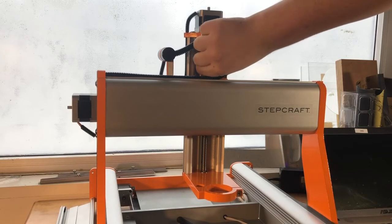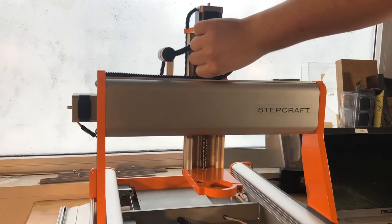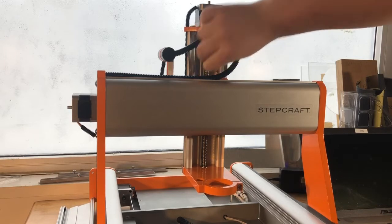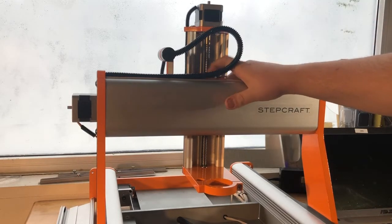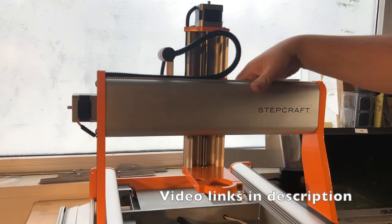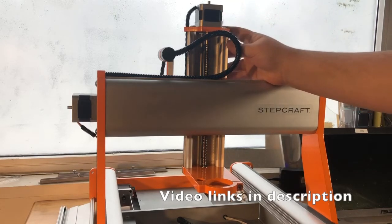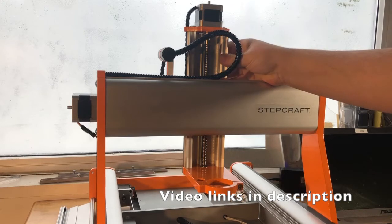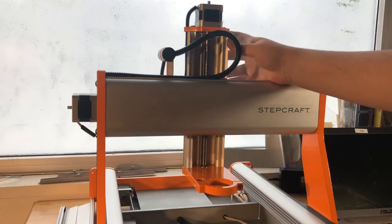If you're experiencing a lot of binding and can't move it by hand, there's most likely something wrong with your rollers — either they're not tightened down firmly or it's a matter of adjusting roller tension. We have another video on adjusting your X and Z axis roller tension, which I highly recommend you check out if your axes can't move, or once you've completed the Z axis alignment and want to fine-tune it.